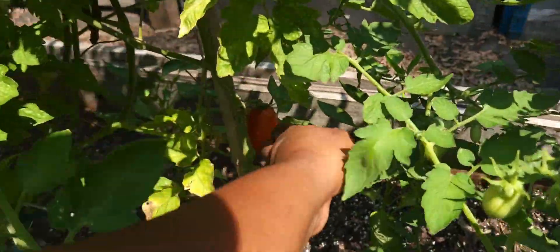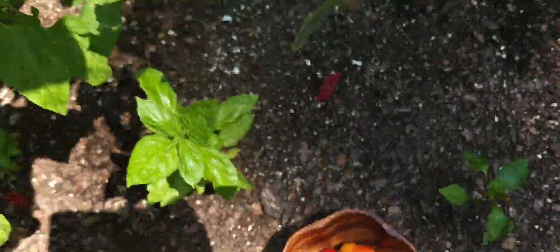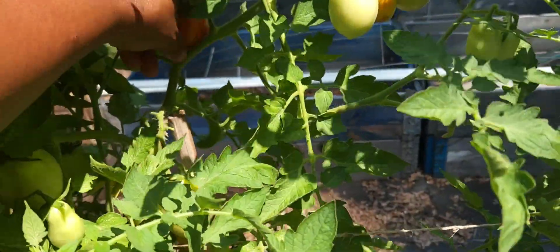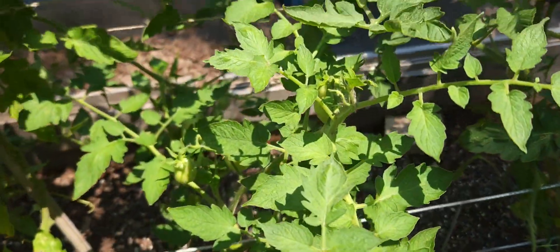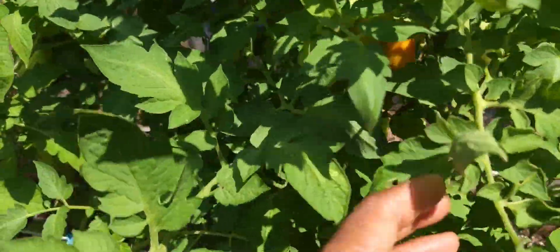Hopefully, with the rain that we just got — oh, this is a good one — it will work and get rid of some of the Blossom End Rot that we have. Like I said, some of these tomatoes we're picking a little sooner; this one could have stayed on a little bit longer. But we don't want — see, this one has Blossom End Rot — so those I'm just going to get rid of.